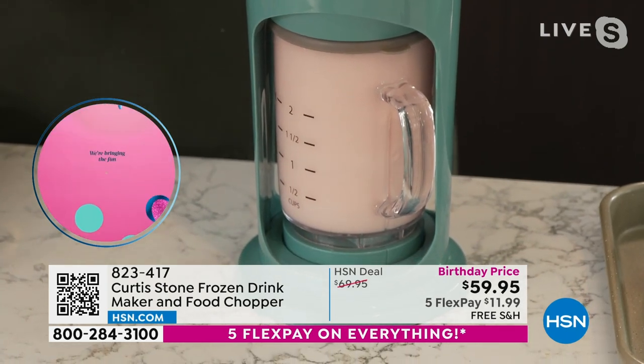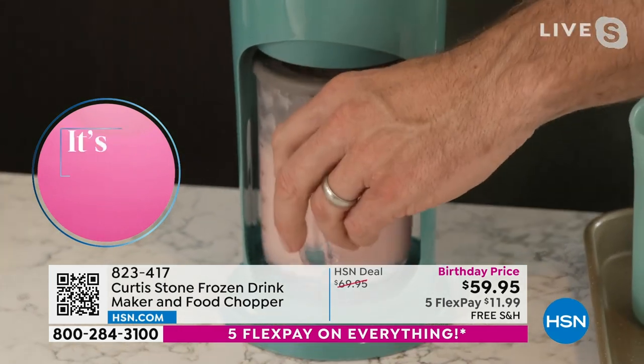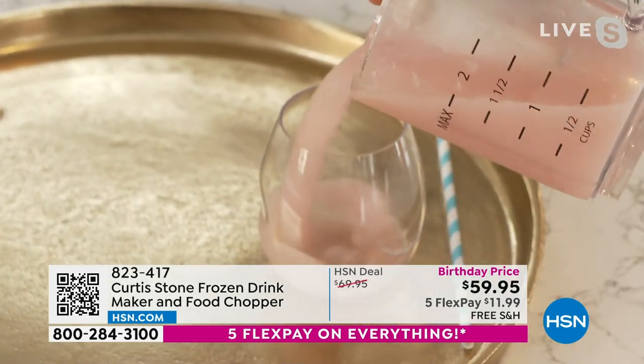This is great for kids — no, not with the rosé in it, that's just great for my wife Lindsay! But yeah, it's great for making kids' drinks as well as the adult beverages.